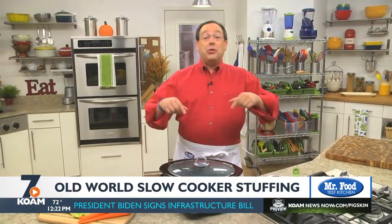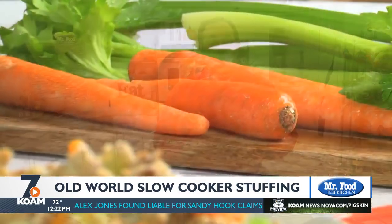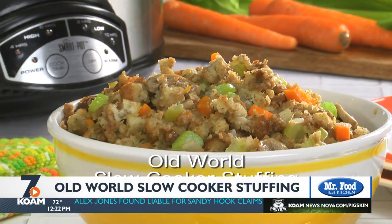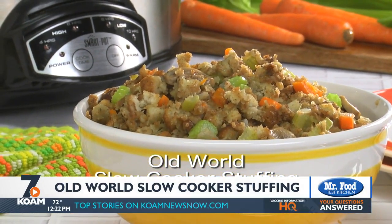And don't forget to invite your slow cooker to the party. It's perfect for cooking and keeping dishes like stuffing piping hot. As a matter of fact, we have an old-fashioned stuffing recipe that we made from start to finish in a slow cooker just for you. Of course, you can find the recipe for our old-world slow cooker stuffing online now, and boy is it ever moist.